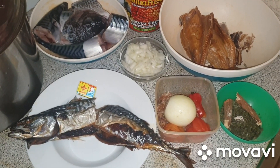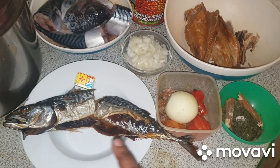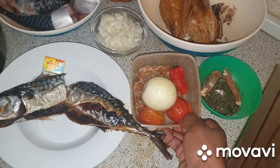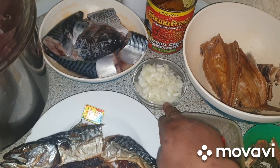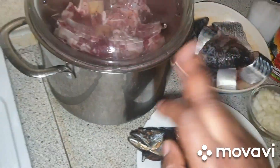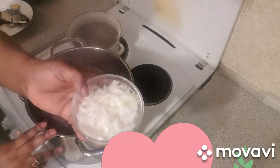Here are my ingredients. I have dry fish — you can also dry your fish in the oven. I have star chicken Maggi, Banga spice, crayfish, onions, and pepper. I'm going to grind this one. I also have soft fish and dry fish, onions already sliced, Banga, and subtle taste seasoning, along with fresh fish and meats.